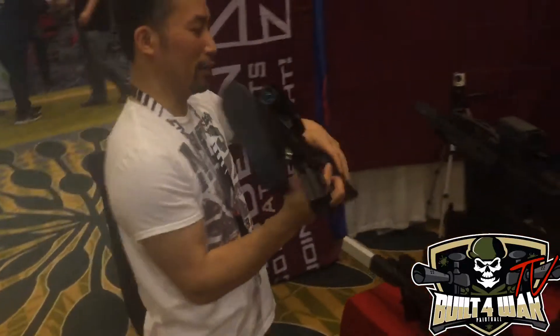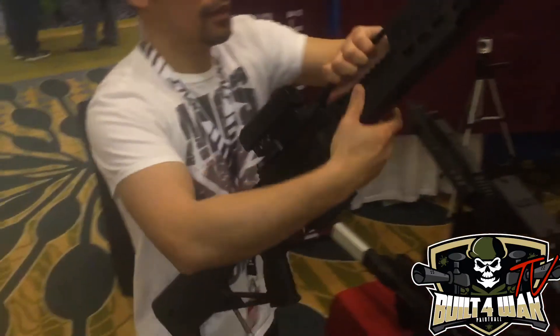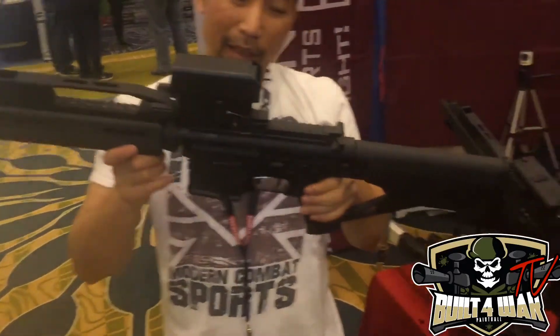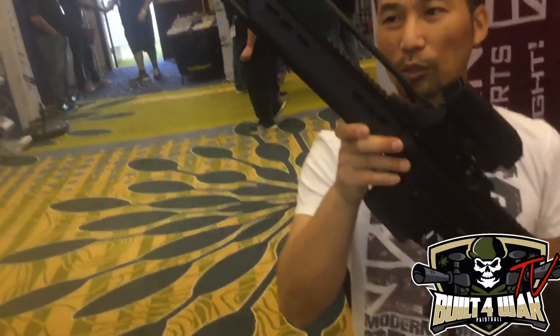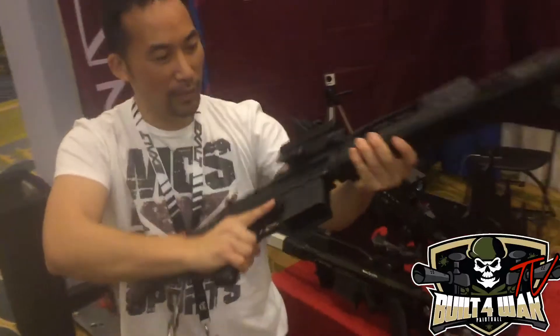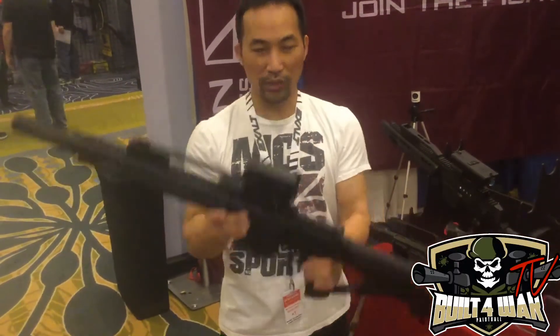The last one I have right here — this is where everything started from, our inspiration. This one reminds us of the video game Destiny and it's built on a PTR. It's pretty cool. You have the remote line in the buttstock. Sweet setup.